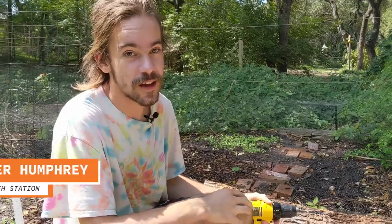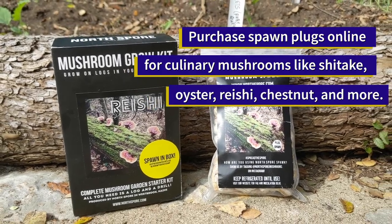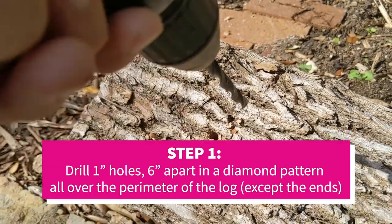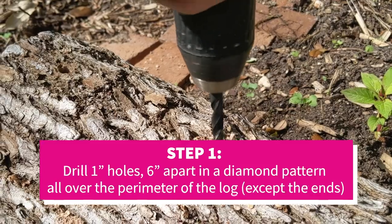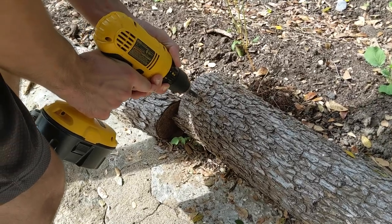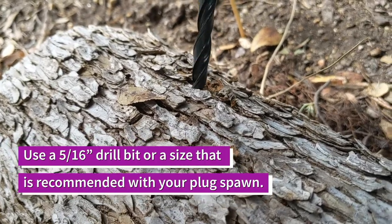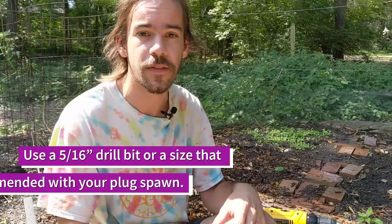To inoculate your log, you're going to first need some spawn. We're going to be using plug spawn today, which is just furniture dowels that have been colonized by the mycelium. We're going to drill holes all along this log about six inches apart in a diamond pattern so it zigzags back and forth. You'll drill in about an inch, and make sure your drill bit size is the same size as your dowels — the recommended size is 5/16 of an inch.